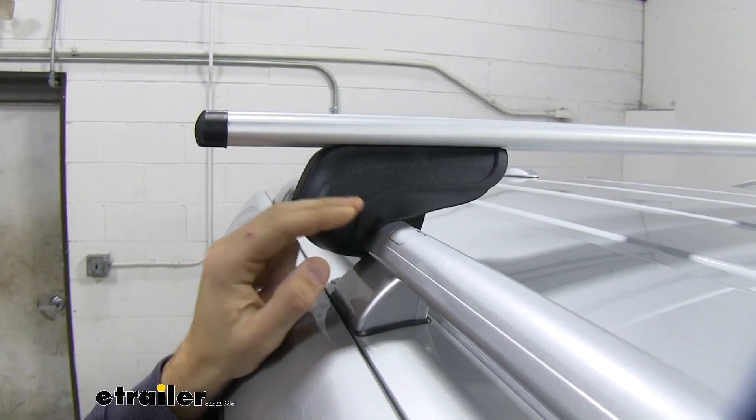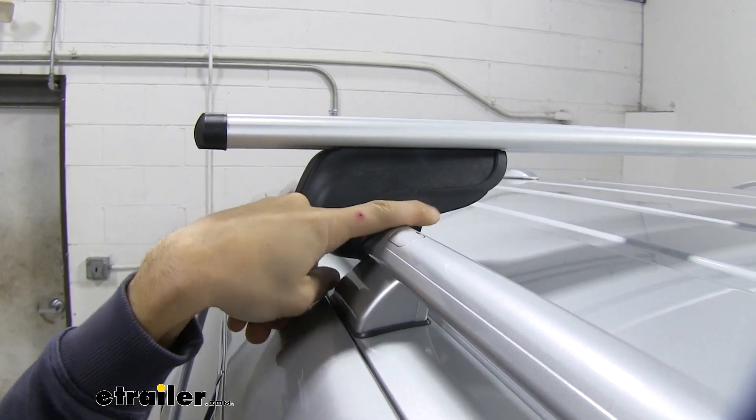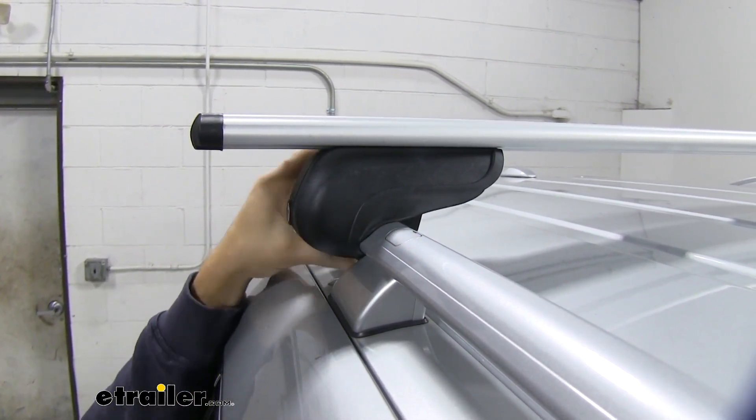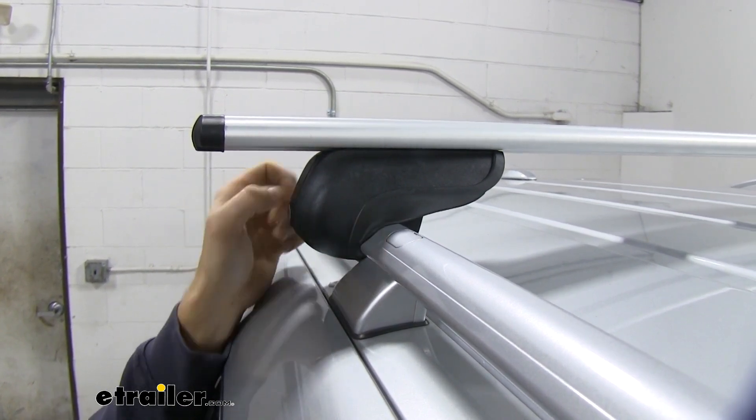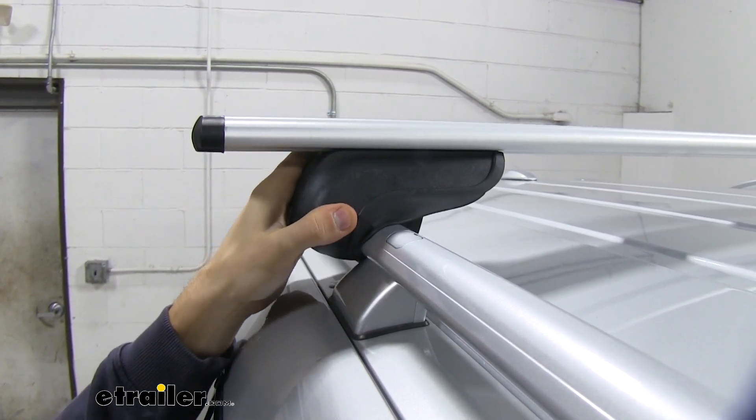You can see the legs attached to our side rails have a nice rubber coating all the way around. That's going to help protect your side rail from any scratches or abrasions, and it's also going to provide a really nice hold.